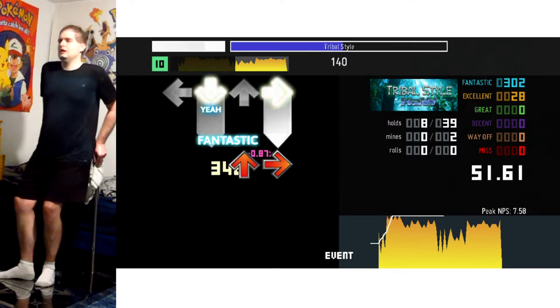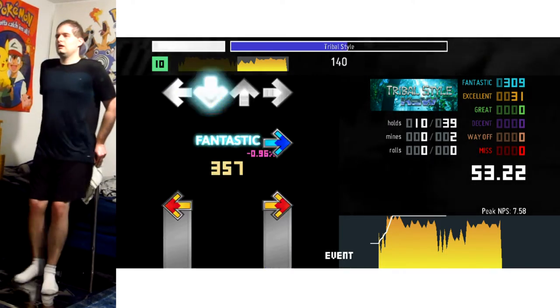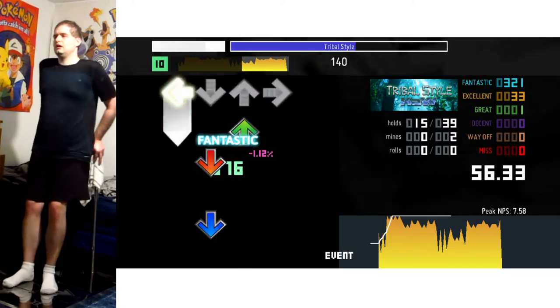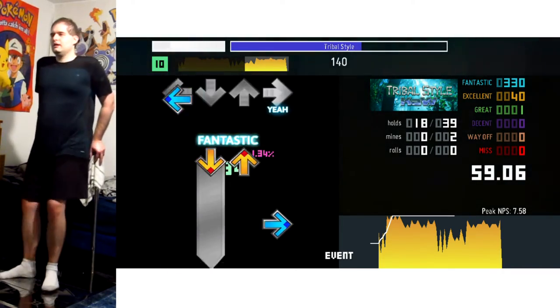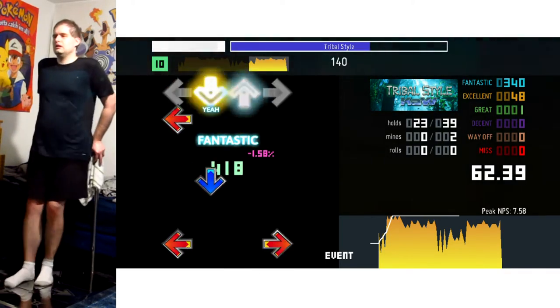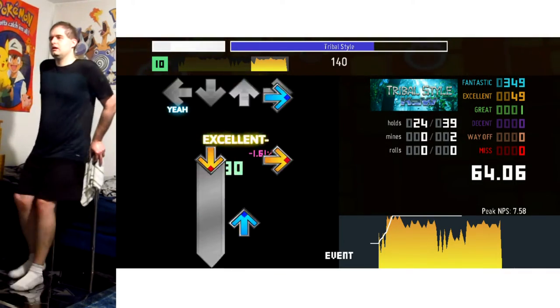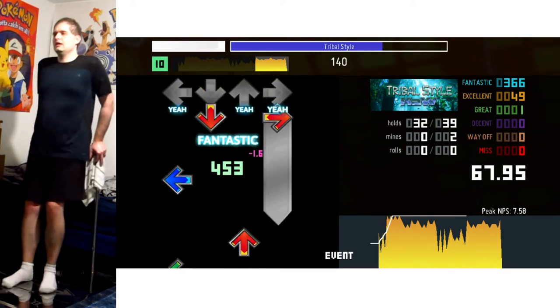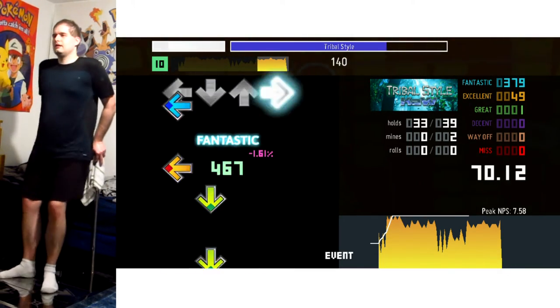You can do some crossovers here if you would like in these sections. I opt not to, and I've still got an Excellent Full Combo going up until that point there. As you can see, it's not totally necessary, but it's working out pretty nicely so far. And a little gentle step-jump section — just think of the beats as you're going, and you should be okay.